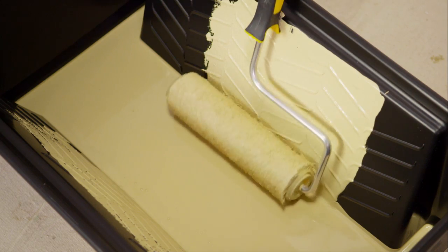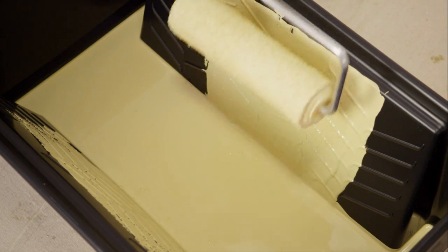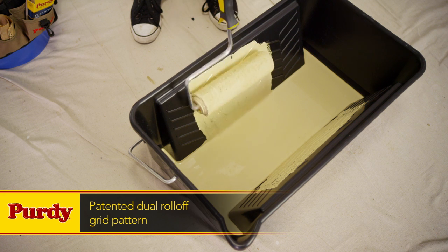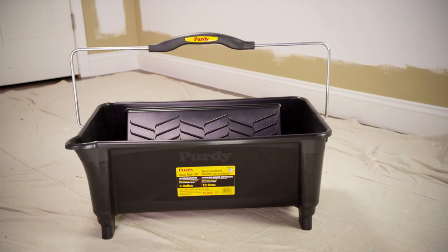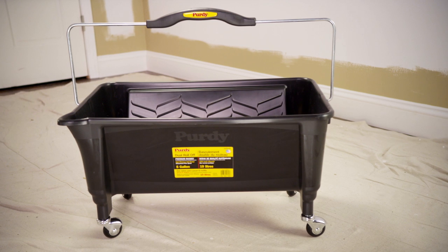Large areas need a lot of paint, and the Purdy Dual Roll-Off Bucket is up to the challenge. This 5-gallon workhorse features a patented dual roll-off grid pattern with improved paint loading capabilities, so multiple painters can use the same bucket for increased efficiency. The ergonomic handle makes carrying it a breeze, but when the bucket is holding 5 gallons of paint, the casters really do the work.